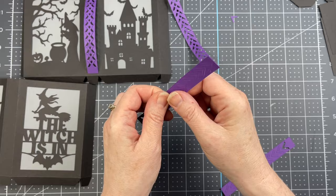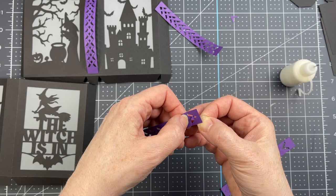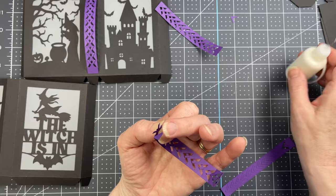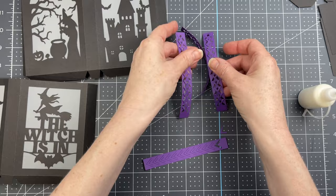I'll flip my piece over. I'm putting a dot of glue just at the point of my V. I'm threading it through the underside and gluing it to that top V. Then I'm going to flip my piece around, put a dot of glue at the top of my V, and then lay it flat on my panel to glue it down. I'm doing that with all four of my panels.